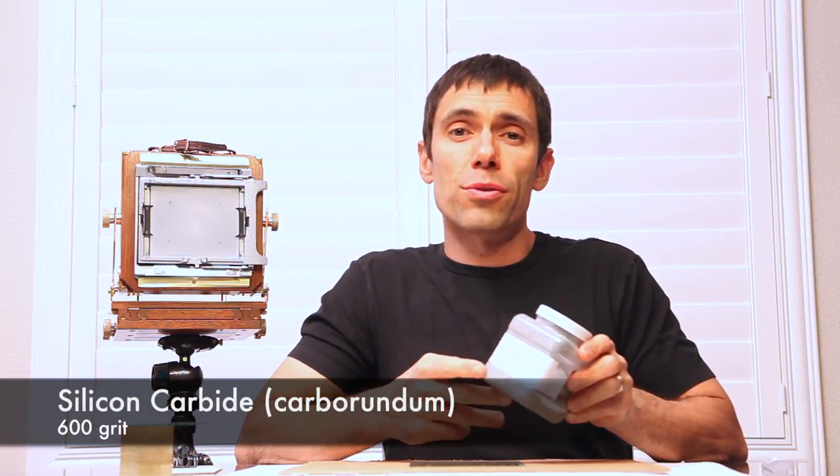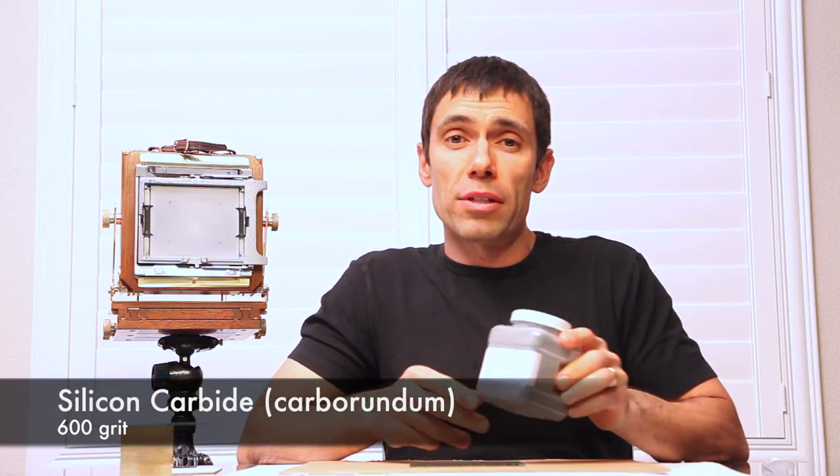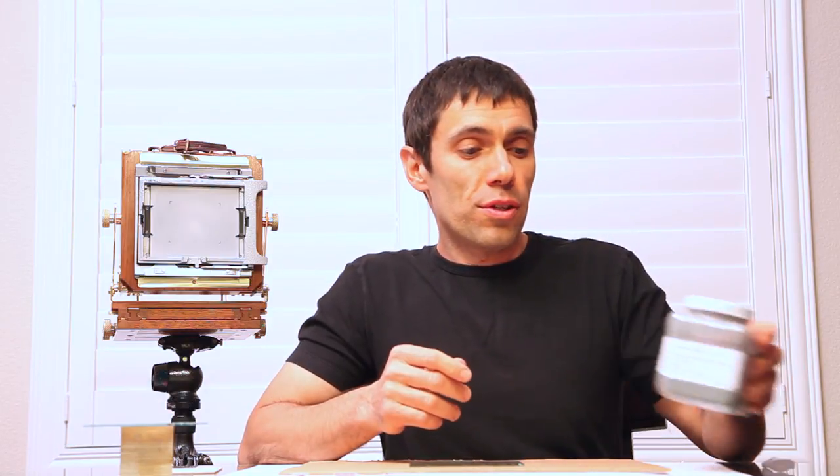The next thing you're going to need is silicone carbide, also known as carborundum powder. This is 600 grit. I purchased it in a one pound container — certainly way more powder than I'll ever use, assuming I don't break too many ground glasses.